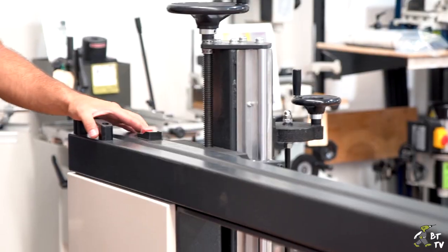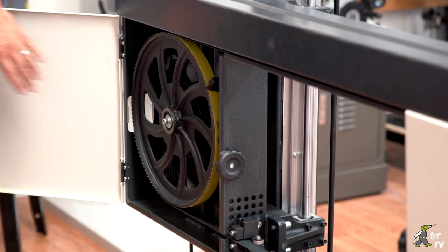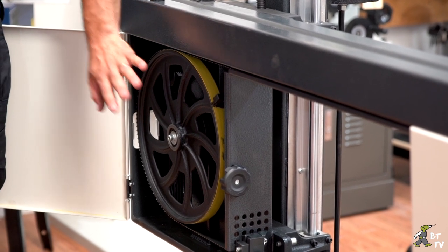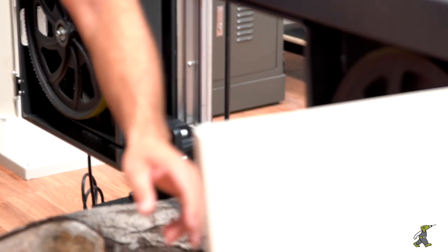It's got a three horsepower motor, nice and powerful. Open up the doors here and we've got cast iron balanced wheels, you can see on both sides there.